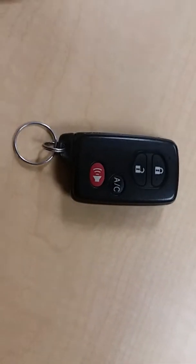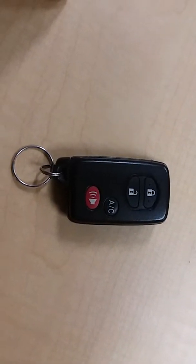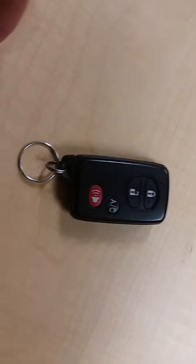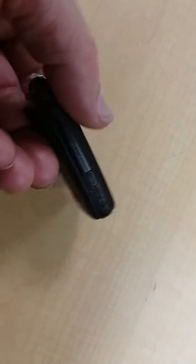Hello, this is Dave Gold, new car manager at Sloan Toyota Philadelphia located on Cotman Avenue. We're going to take a look at how to split the case or open up to change a battery in a remote on all the smart key remotes. If we look at the side right there, we can see there's a push button.